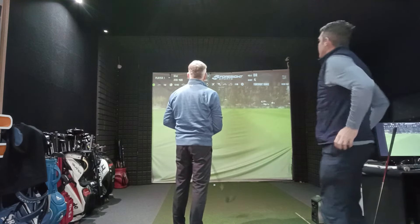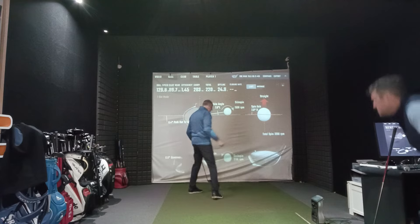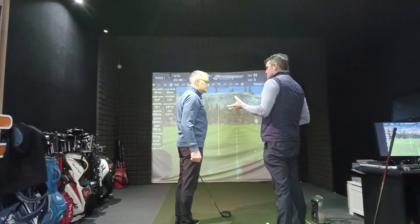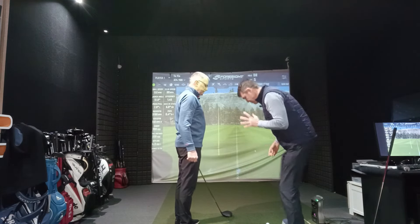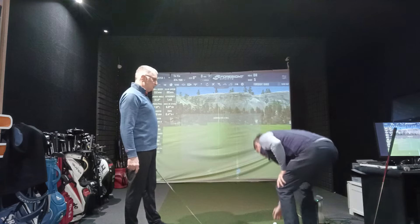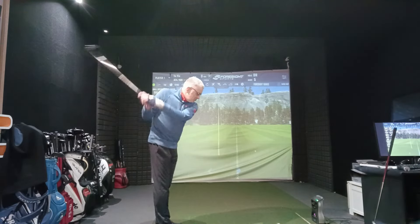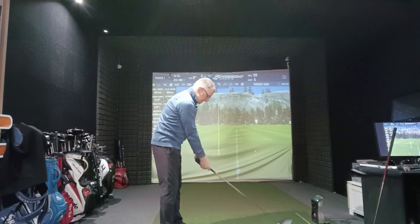A hint of straightness! About 20 yards better than my own one. It didn't actually feel any sweeter a strike though. That's the reason — when it's not as sweet a strike, because the driver head is high MOI it doesn't twist as much. That's what Brian said in last week's video — it's the same thing. That's the miracle of modern equipment.